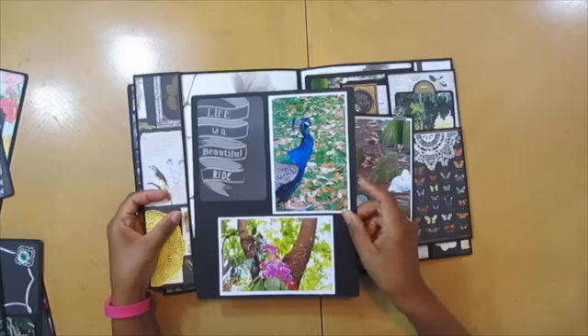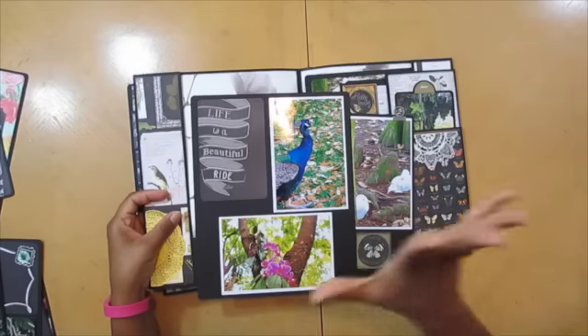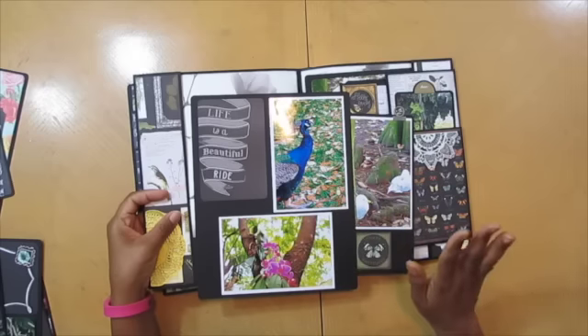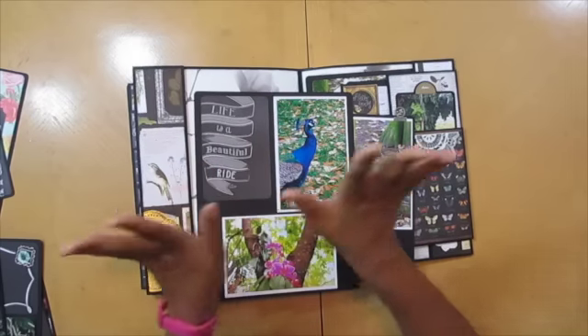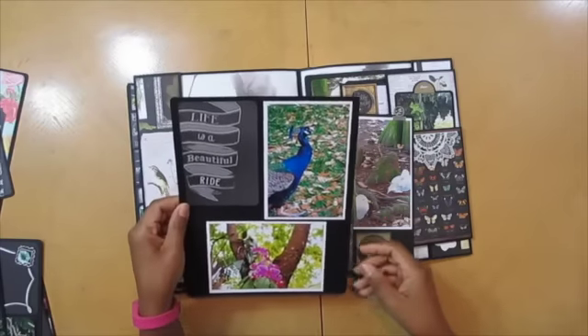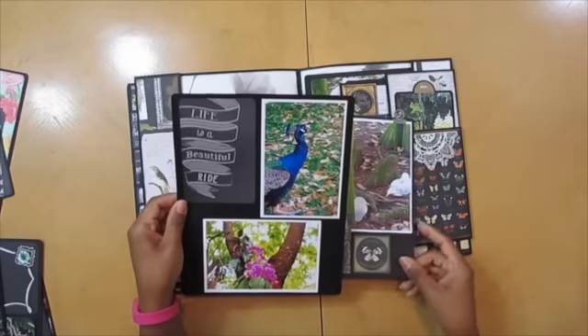I was following around this poor peacock — this peacock was like, leave me alone, lady. And I just kept saying, come on, spread the whole thing for me. It wouldn't spread. But I still got pretty pictures — it just wouldn't flop out the feathers and everything. It just kept walking away from me like, stop taking my picture.